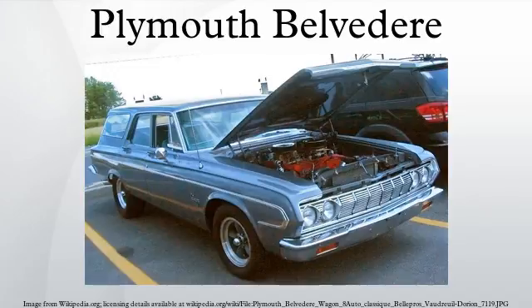The Plymouth Belvedere is an American automobile model that was produced by Plymouth from 1954 to 1970.